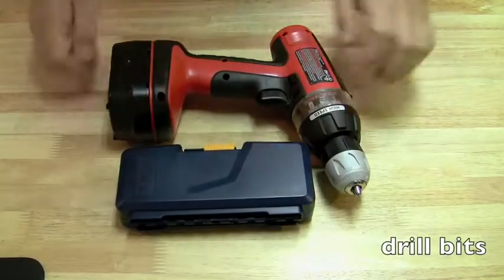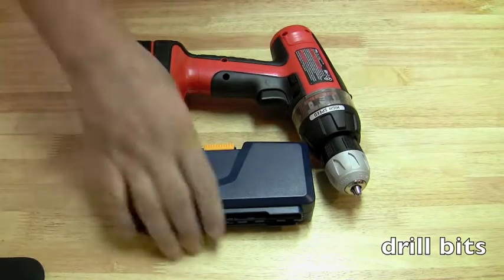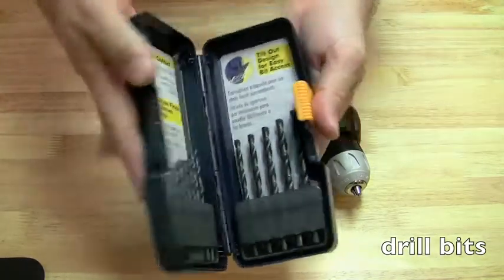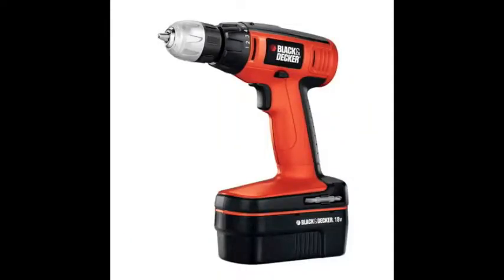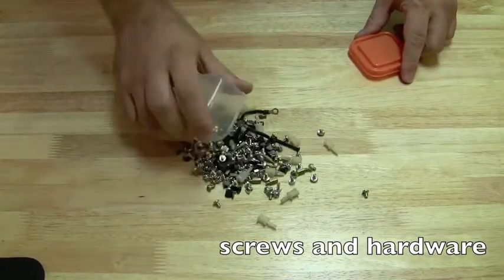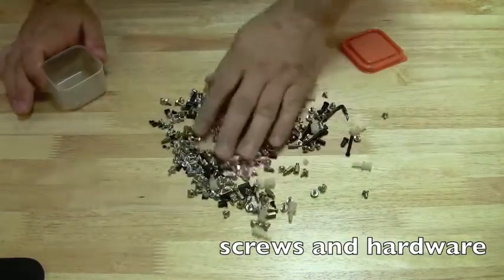A drill is a great thing to have if you ever need to drill holes in a laptop case, which I'll show in a couple of the videos. Get a good set of drill bits that aren't going to flake out on you. If possible, I prefer a cordless drill because it's more easy to maneuver — it's not too unwieldy. I use a Black & Decker for that.